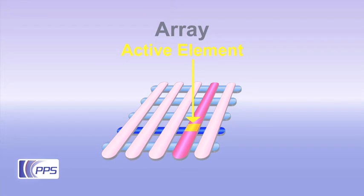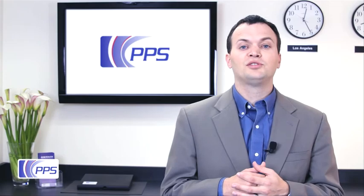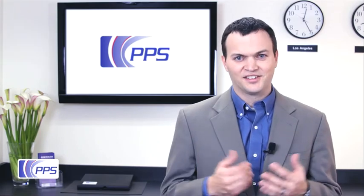Individual elements are formed where the electrodes overlap, and by sequencing through them at high speed, the entire region can be scanned. PPS engineers can use this capacitive toolkit to form a suitable design for just about any tactile sensing needs.